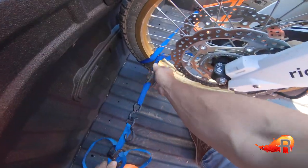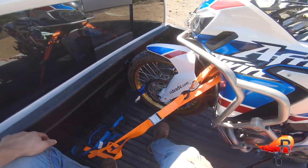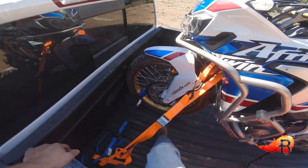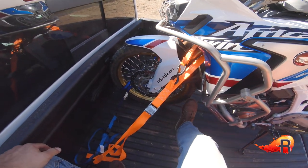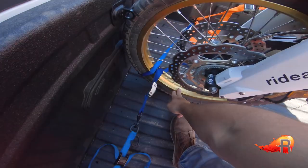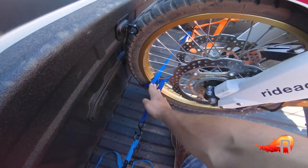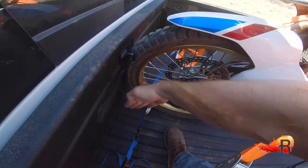You're basically trying to create strap tension going laterally like that. Not that this wheel is going to turn, but this will make sure it doesn't. Keep the strap somewhere up here towards the front of the wheel and you'll essentially keep this wheel from turning.